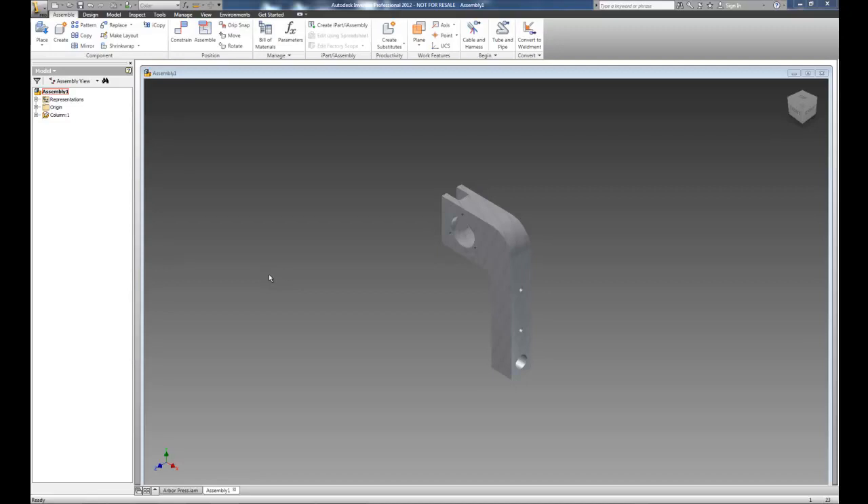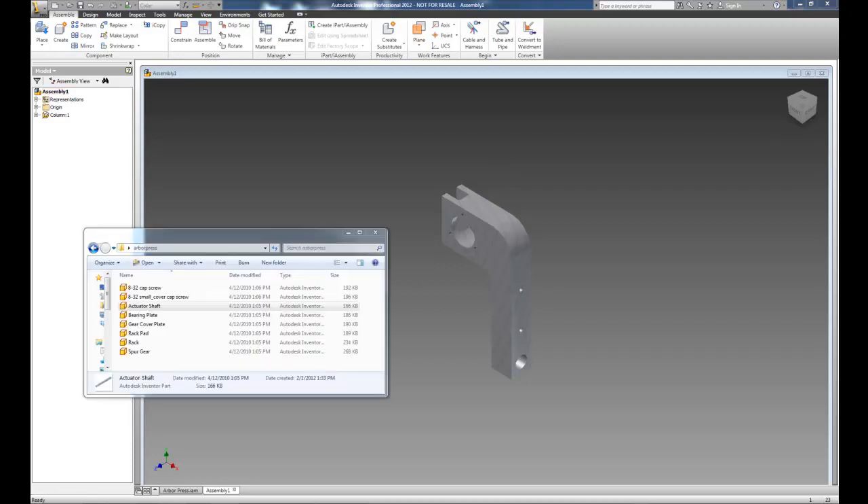We're going to use a hybrid project — some sample parts from a Project Lead the Way arbor press. We're going to design some new parts along the way and show you how to make the spur gear, the rack, the rack pad, and the handles all interconnect and work together. I've popped up many of the drawings and we're going to drag and drop these objects onto the assembly.